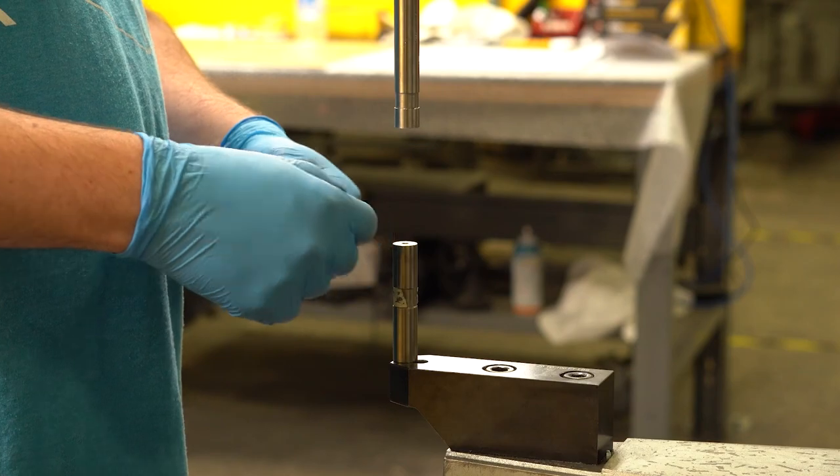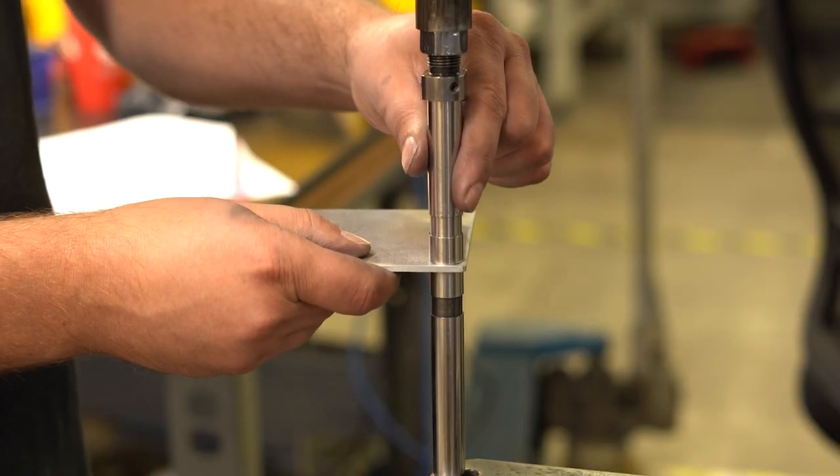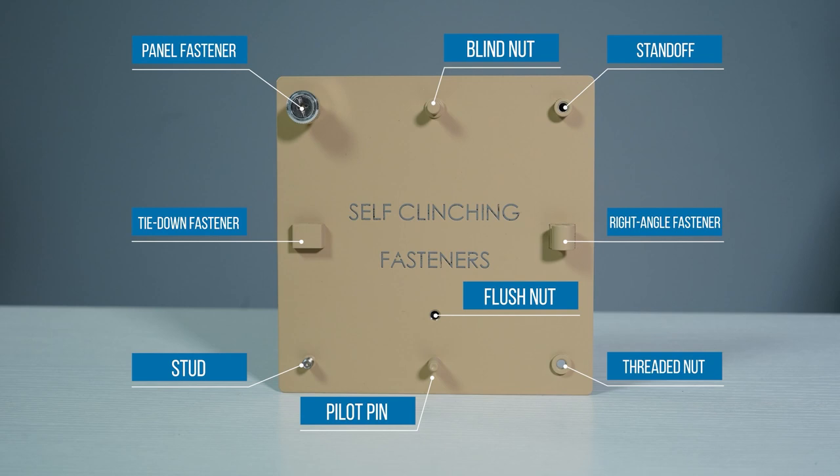Self-clenching fasteners are threaded nuts, studs, or standoffs that are mechanically pressed into metal. When the fastener is pressed into the metal, it becomes a permanent part of the panel, enclosure, or bracket. You may have heard self-clenching fasteners referred to as PEMs or PEM brand self-clenching fasteners. Penn Engineering is the world's leading brand of self-clenching fasteners.